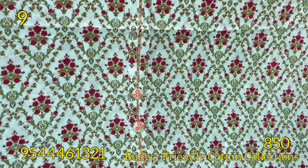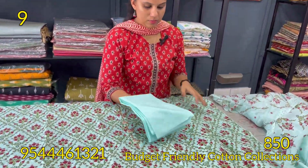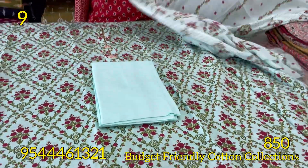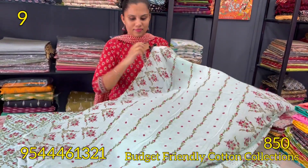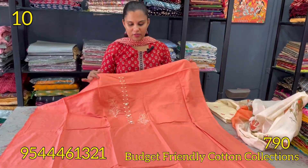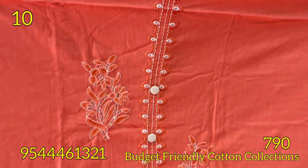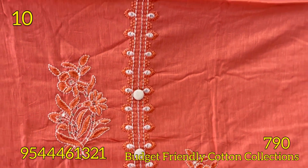The next shade is aqua blue. The bottom is aqua blue as well. The next pattern is the same designer work — peach shade with blue, also the same designer work.